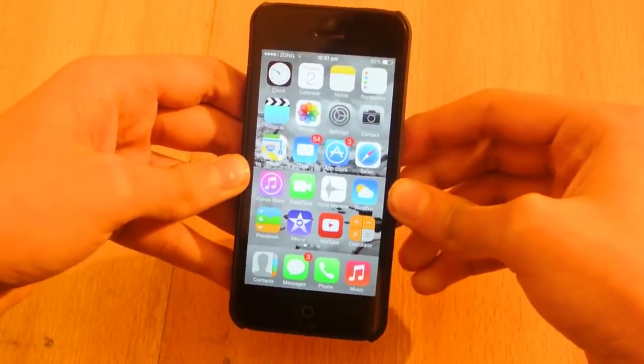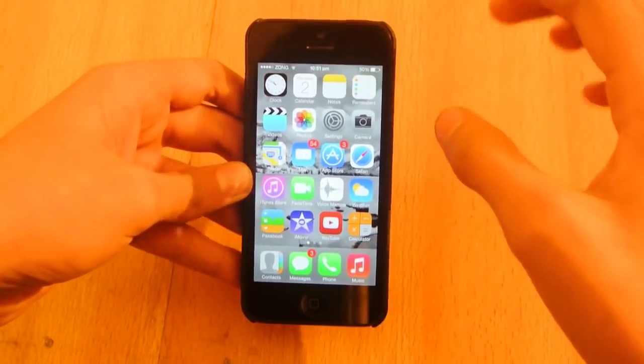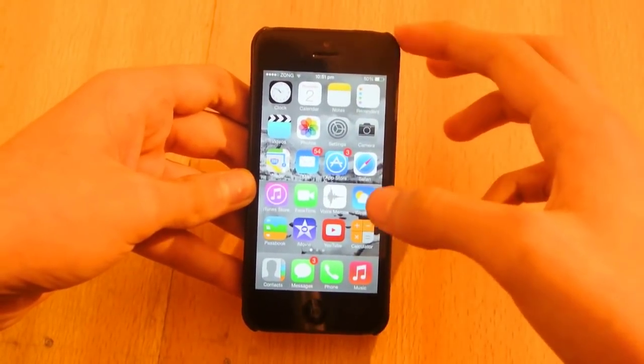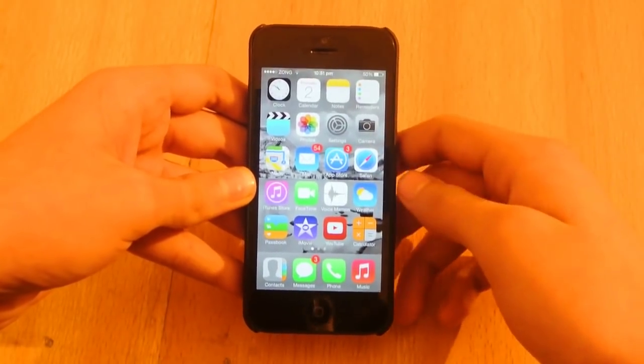So now I'm going to show you how to turn off your device or lock your device without using the power button — no power button is involved in this process at all.